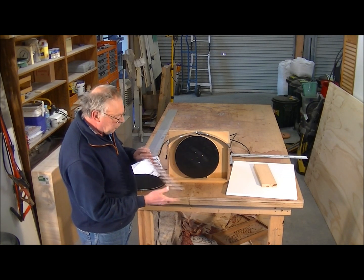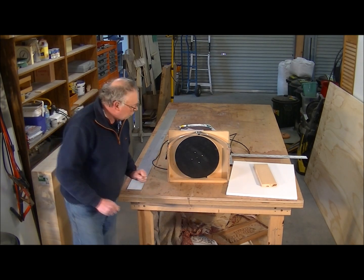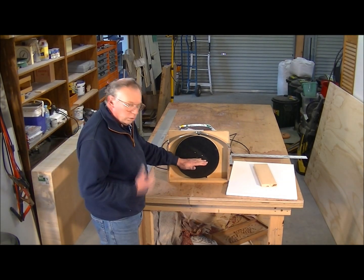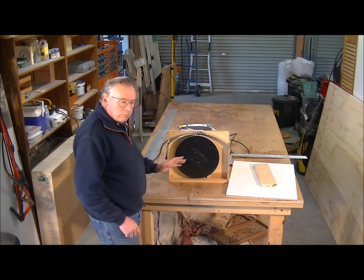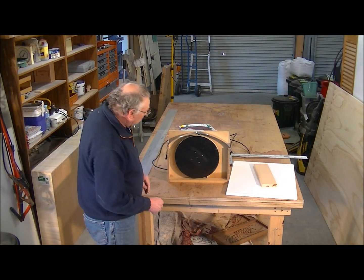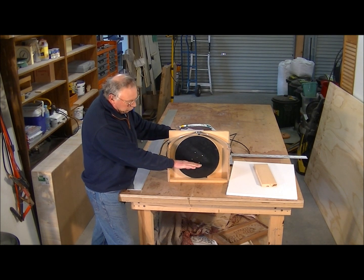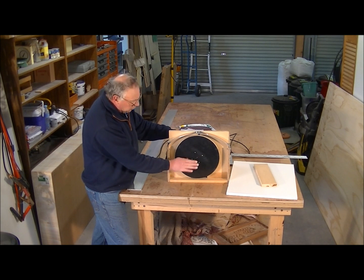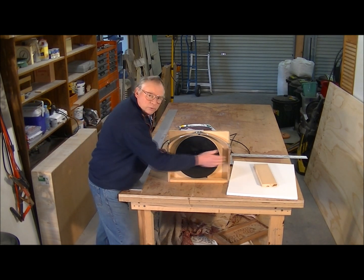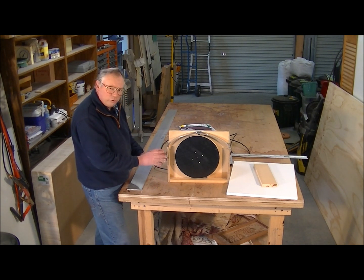And some Velcro sanding discs which are 120 grit. The next thing we need to do now is to put what I would call a staging on here, or a rest, which I want to be able to alter the angle from 90 degrees to the face to approximately 45. So either side of it I'm going to need some sort of adjustable hinge.